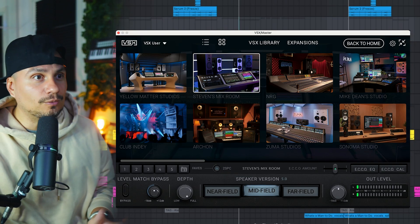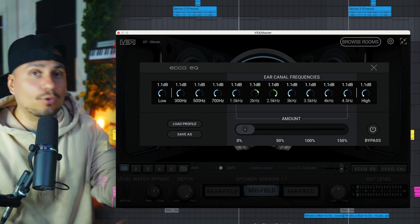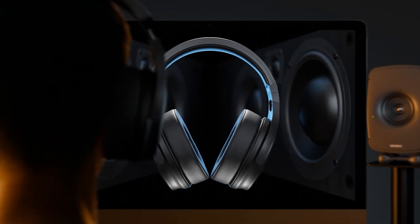It will build a custom EQ curve based on your hearing. And the cool thing is, if you want to fine tune it even further, you can go into the ECHO EQ right here and dial it in if you want to get more into detail. This is just next-level precision, which is awesome.